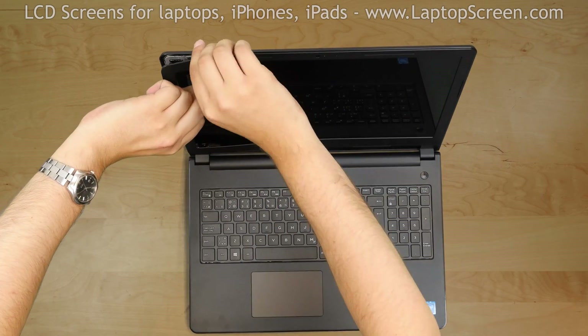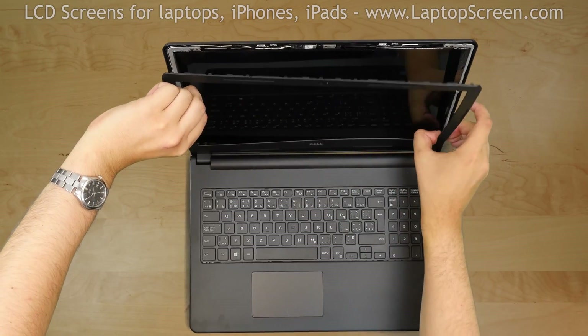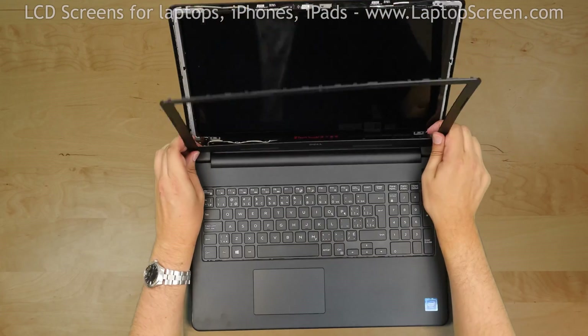Start removing the bezel. Gently pull the inner edge of the bezel away from the screen. Go around the perimeter and snap out the tabs underneath, then put the bezel aside.